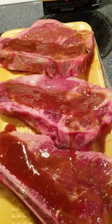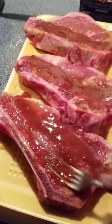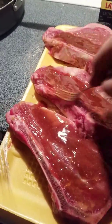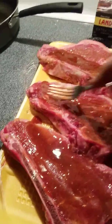I'll go ahead and spread this all over my steaks and let it sit for about an hour, letting it come to room temperature — and that's after these are completely thawed out.